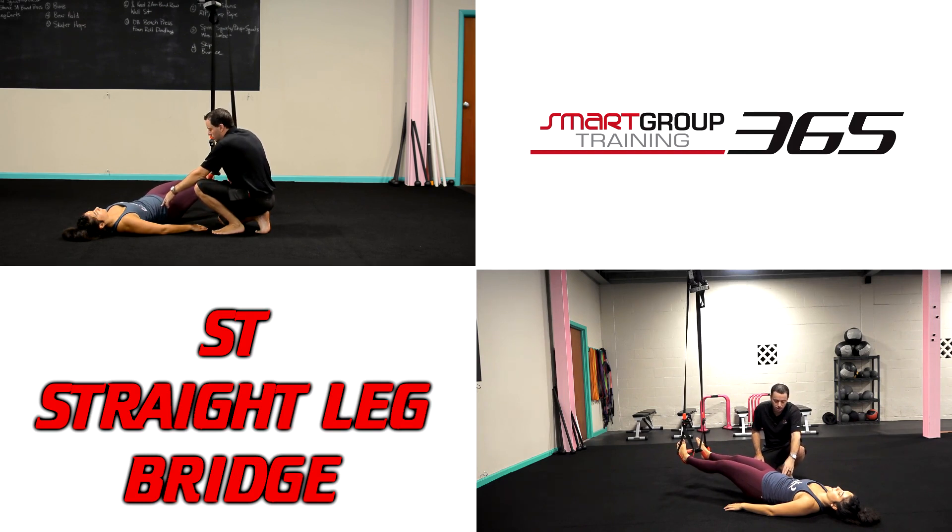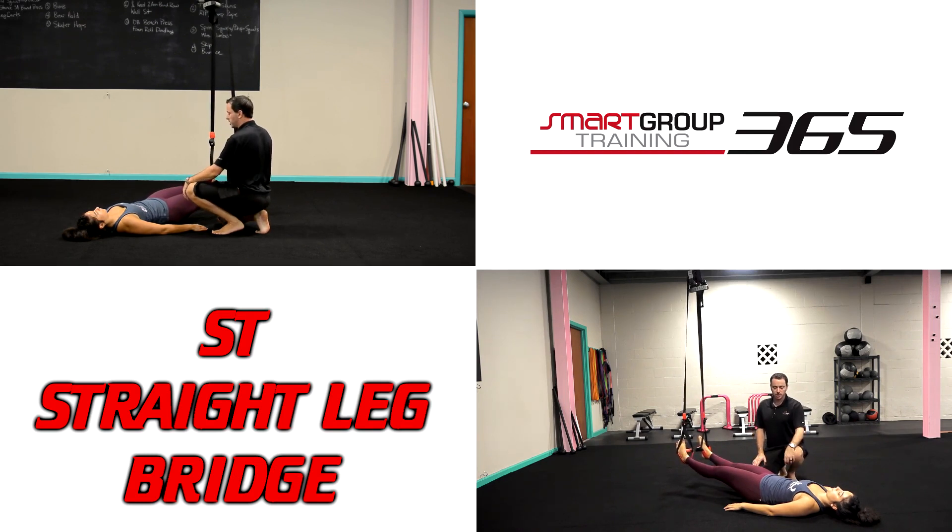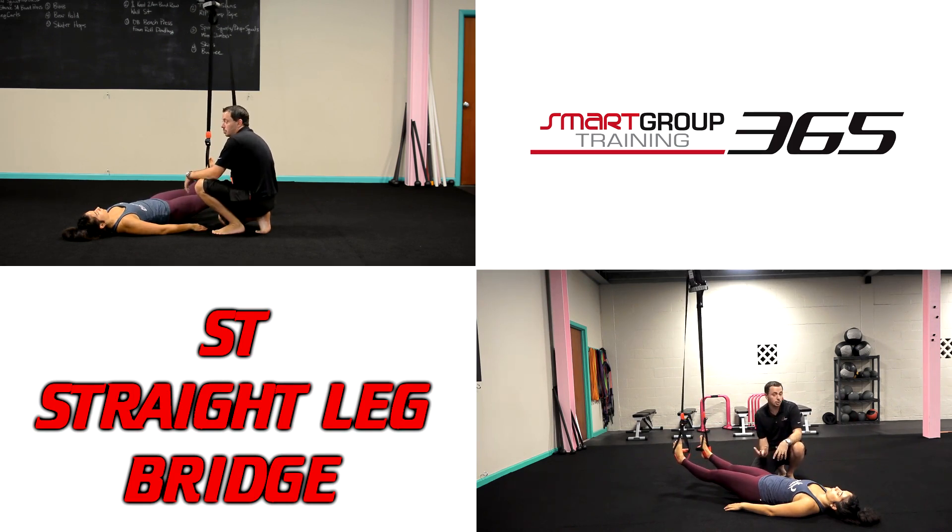Then she's going to hinge right back, trying to prevent going into extension on the way down and on the way up. She maintains good alignment, drives up, holds for a second, and then takes it right back down. It's a very small range of motion but you're going to feel a lot of glute and hamstring on this exercise — the suspension trainer straight leg bridge.